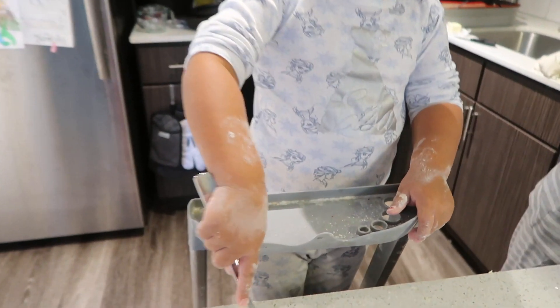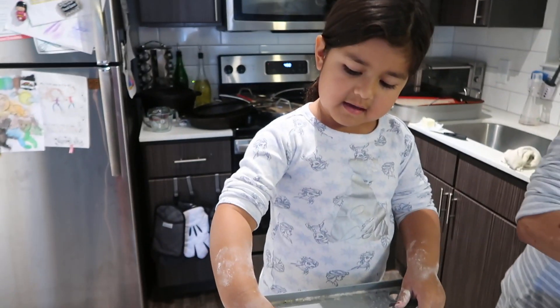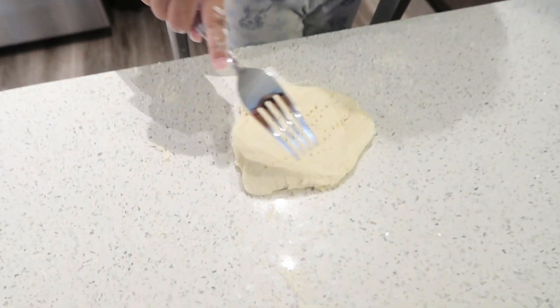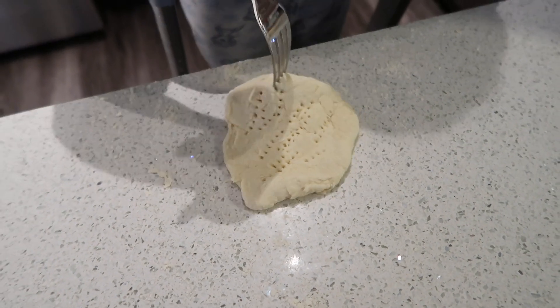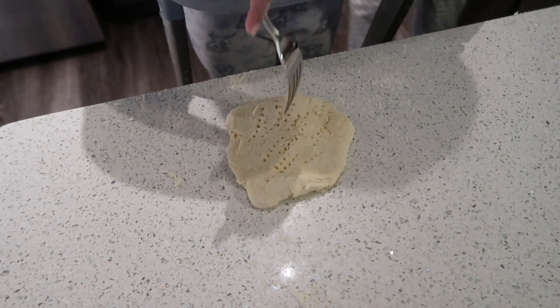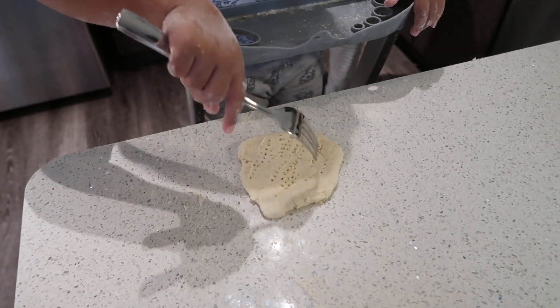Yeah! You got flour on the table or flour on your hands? I can't tell. Flour on my hand and on the table. So what are you doing right now with the biscuit? You're just putting the holes in it? Okay. Why? I honestly don't know.